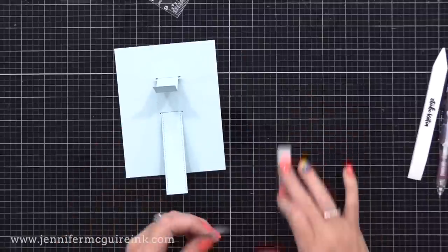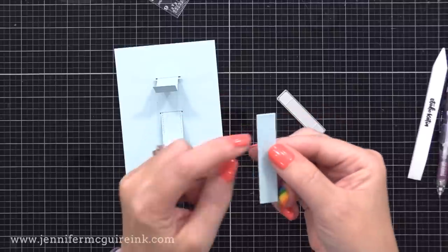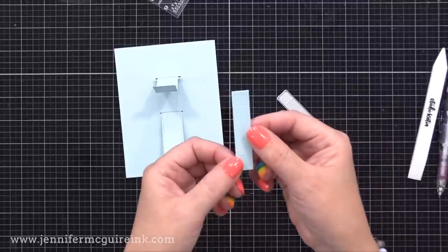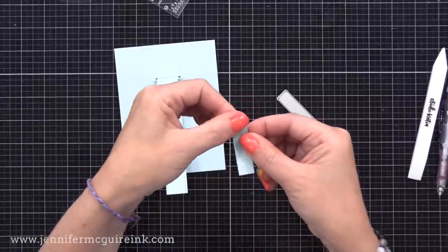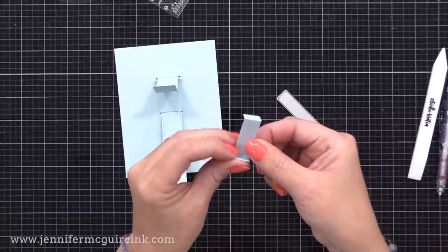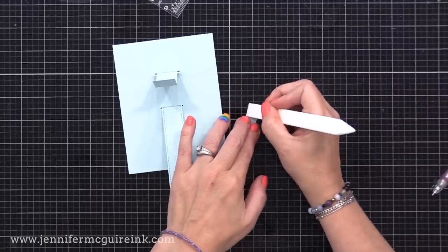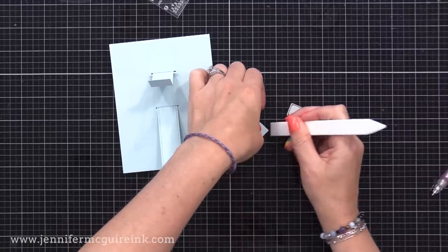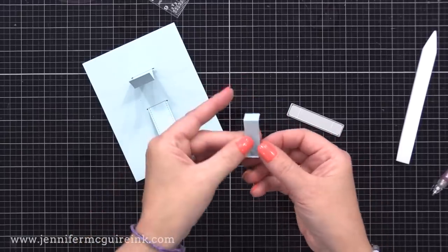Next we will add the support piece. That thin die creates two score lines, one on each end of the support. We're going to fold one end away from us and one end towards us, and use the bone folder to reinforce. I feel that everything interactive works best when you reinforce the fold lines and when you use heavyweight card stock.